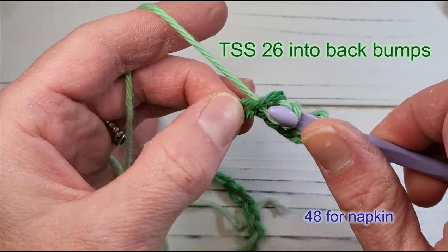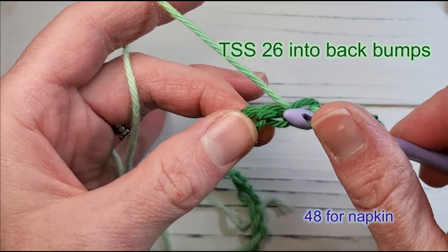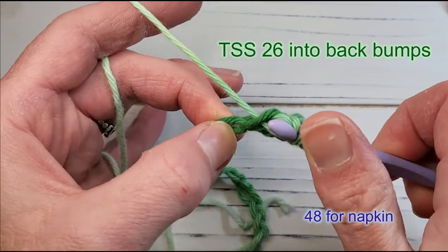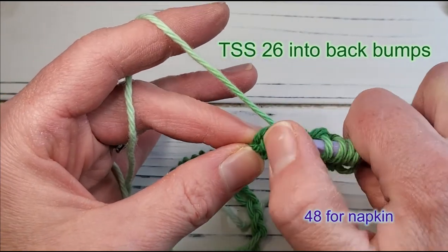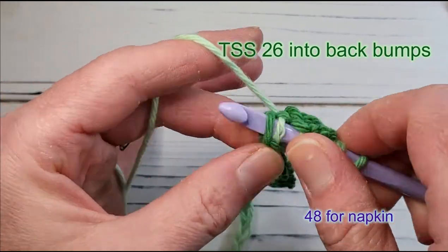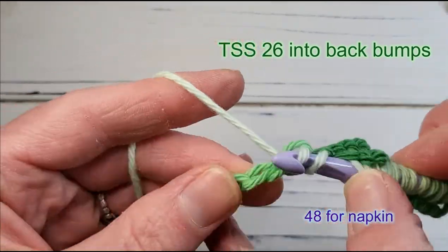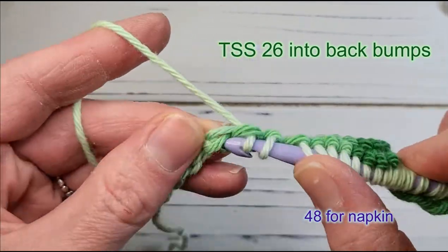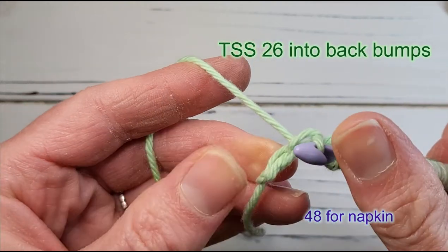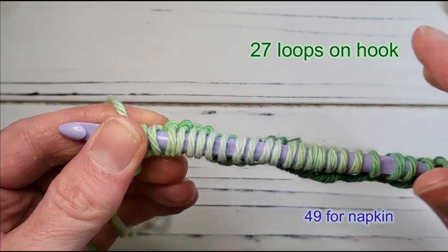This is basically the Tunisian Simple Stitch, or TSS. You're going to do this 26 times for the dishcloth and 48 for the napkin — insert the hook into every back bump until you get to the last one and work that one in the same way. Here are the last couple, and there's the last back bump. Once you've worked that, you're ready to work the Tunisian Return Pass.